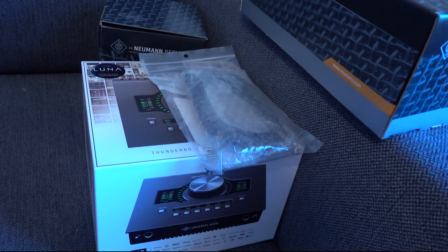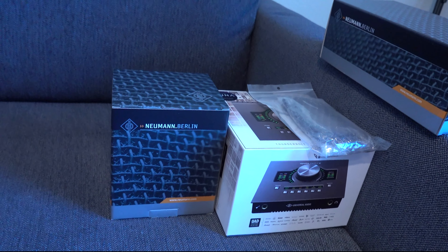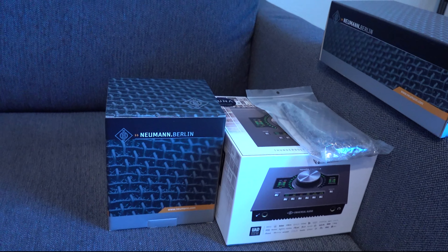Now that we got all that out the way, let's go ahead and open up some of these boxes. I'm gonna save the best for last. I'm in my home studio — I need to get a little table or something in here. I got my desk with my computer running but there's a bunch of stuff on there right now, so we're just gonna work with what we got. I got a little couch in here.